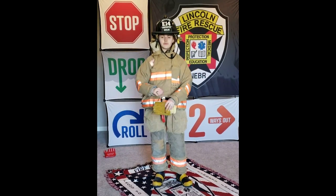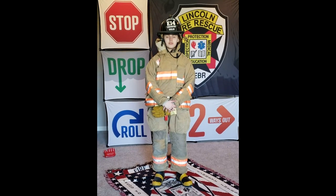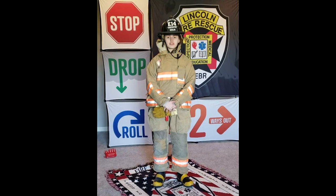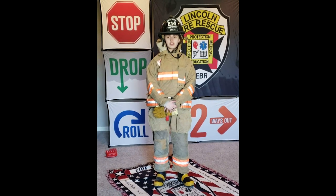Now I'm going to talk about some fire safety tips. First thing is stop, drop, and roll. You'd use this if your clothing caught on fire. First you stop, you drop, and then you roll. While you're doing this, you want to make sure that your face is covered by your hands. Once the fire is out, you can eventually stop.